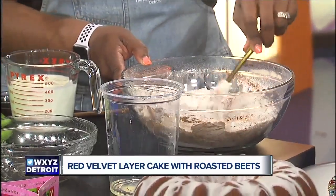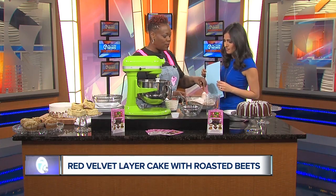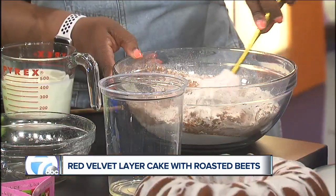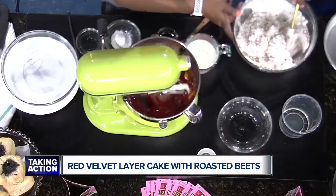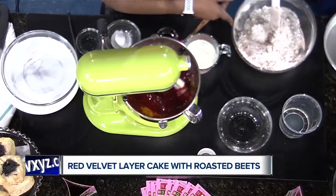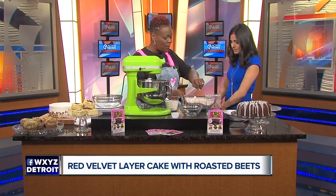What do you think it is about red velvet cake that people love so much? This is actually not your favorite dessert, not your go-to — but what do you think people love about it? Some people love it because of the chocolatiness, but other people love it because of the tanginess. What makes it tangy is when the buttermilk and the vinegar interact — that's how you get that tanginess.